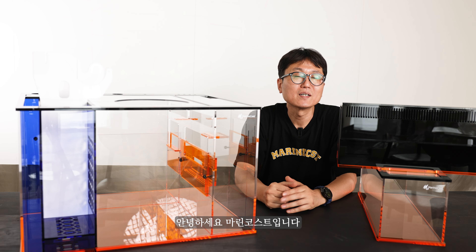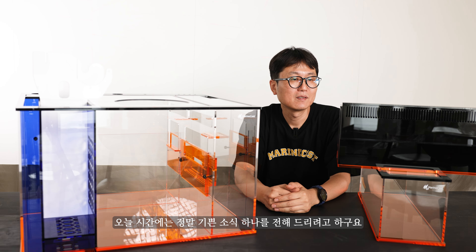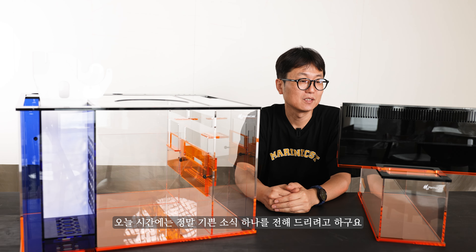안녕하세요, 마린코스트입니다. 오늘 시간에는 정말 기쁜 소식 하나를 전해드리려고 합니다.